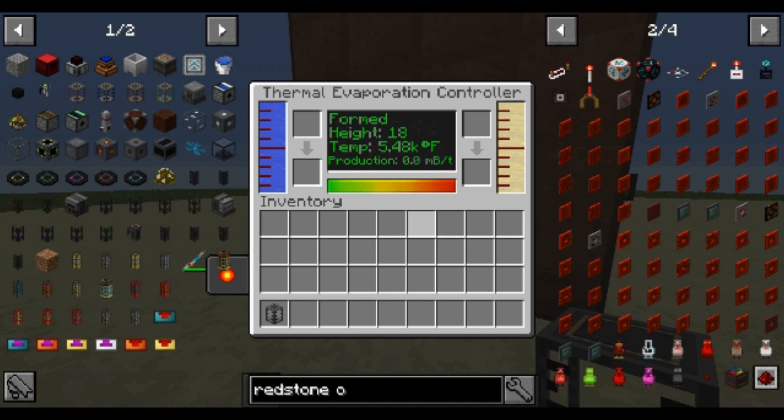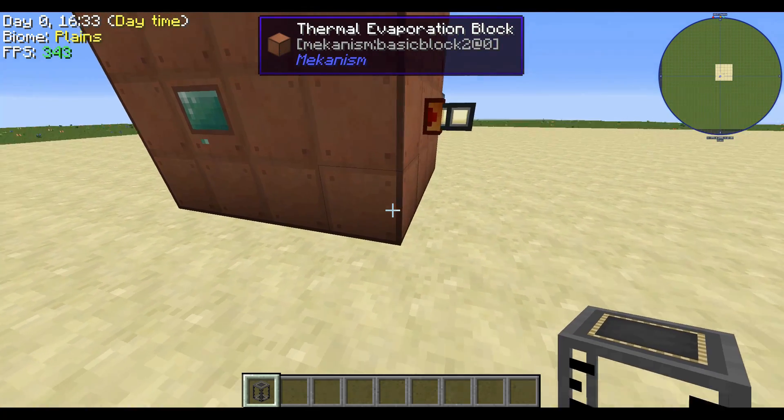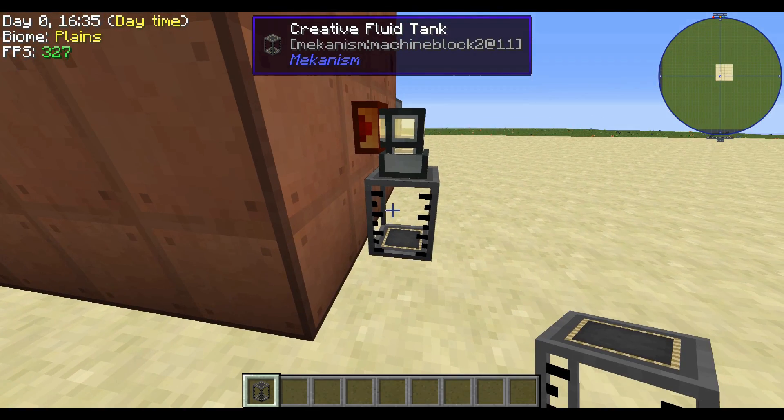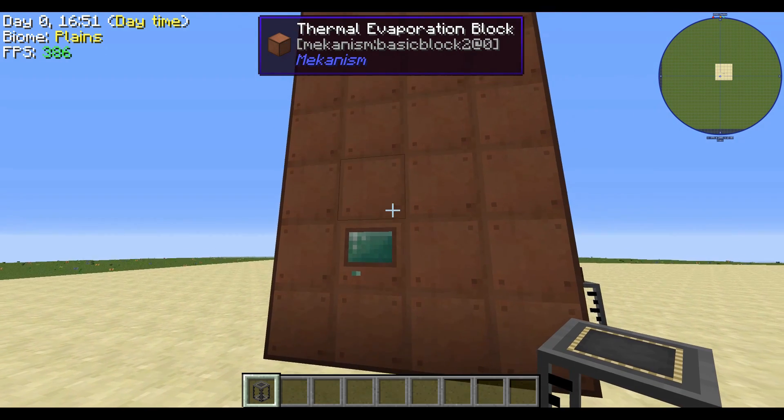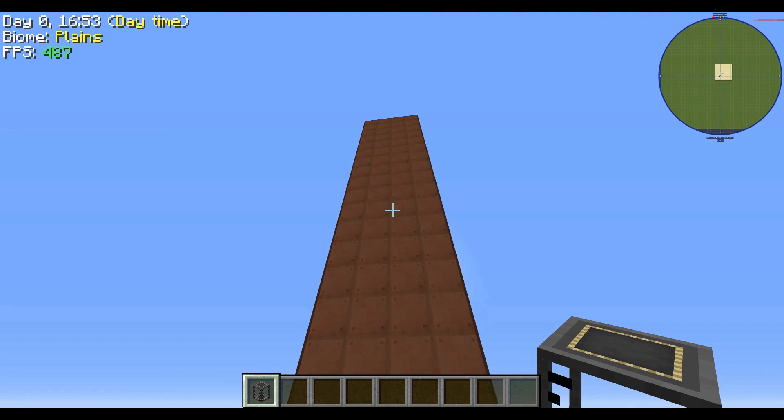You've got a ton of information on the display: the height, the temps, and the production rate showing what's coming out — currently zero. Once I place a liquid tank here, 120 millibuckets are coming out of it. This system is 100% self-efficient and self-powering, so you don't have to worry about solar systems or lighting. You can build this anywhere.